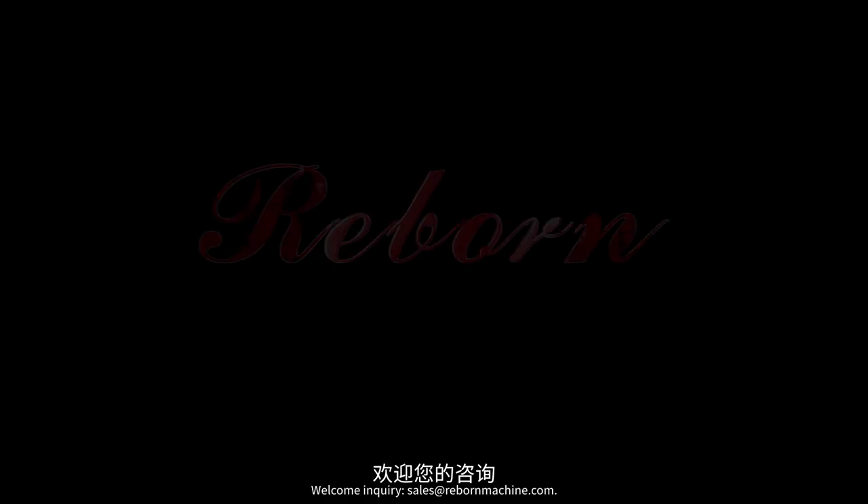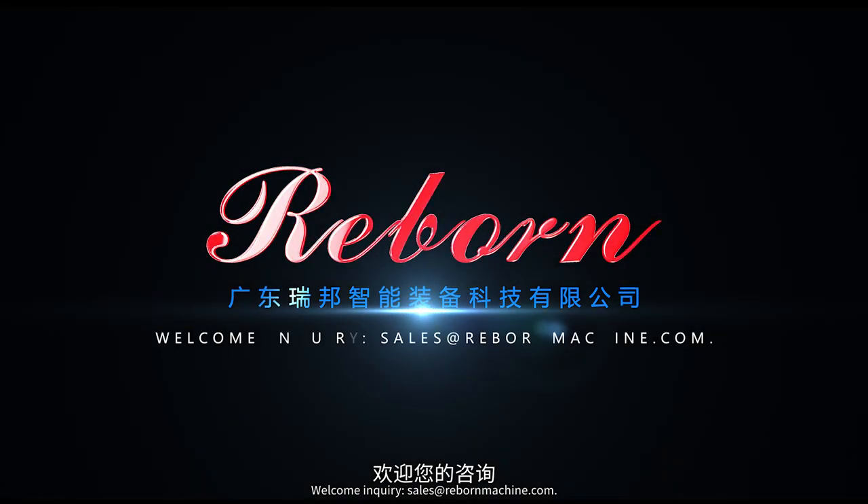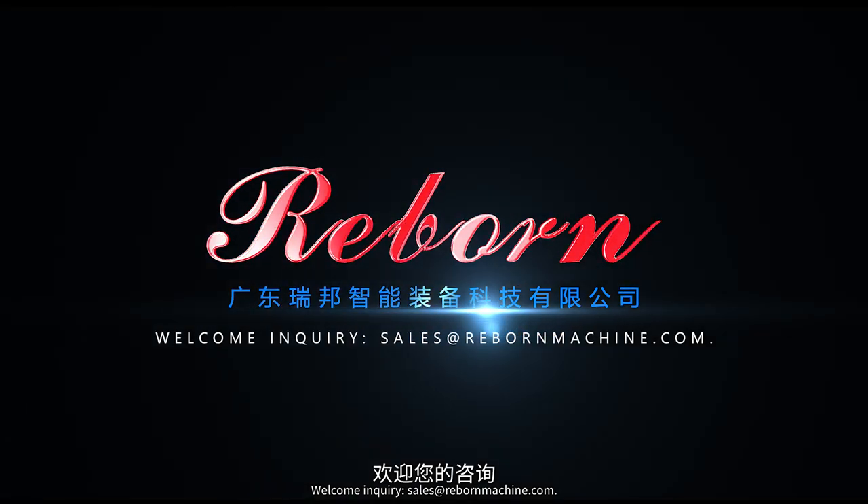Welcome to inquire. Sales at RebornMachine.com. Reborn.